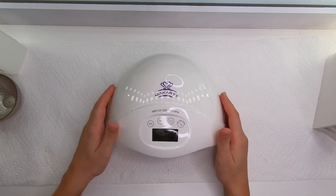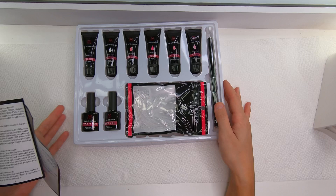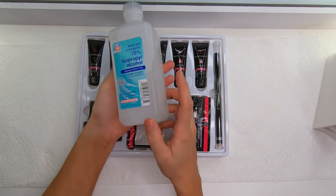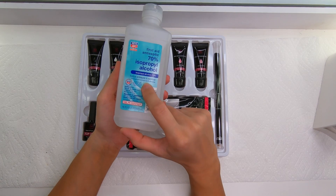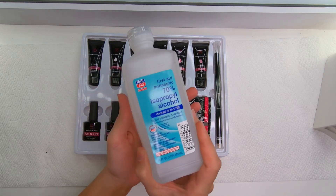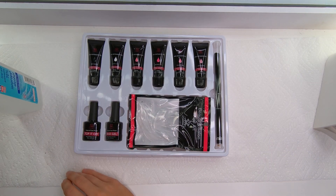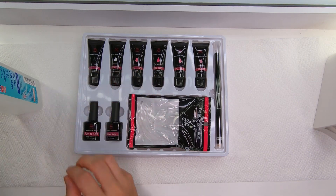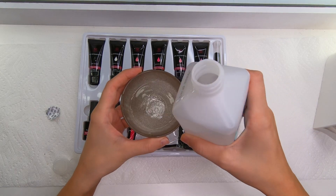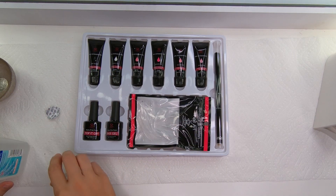So let's get into doing my nails. I'm doing poly gel nails for the first time so I need this instruction paper for sure. We also need 70% isopropyl alcohol because poly gel is very sticky, so we're gonna use this isopropyl alcohol as slip, and we need a small jar for the alcohol. I'm gonna pour the alcohol into the small jar and get ready.